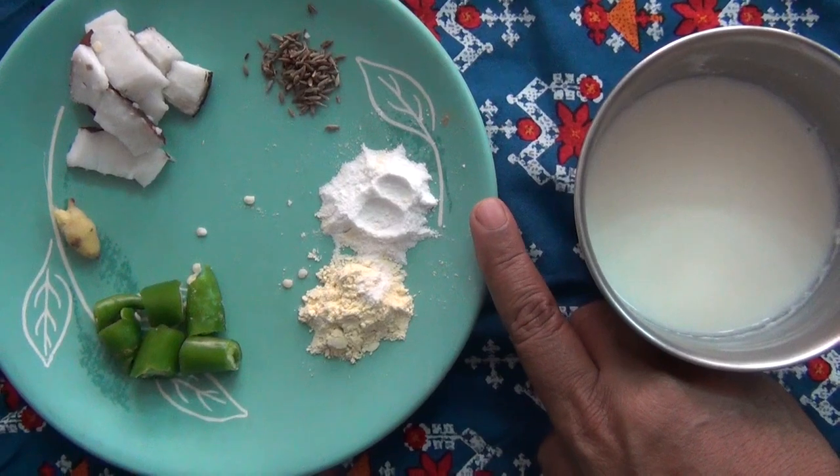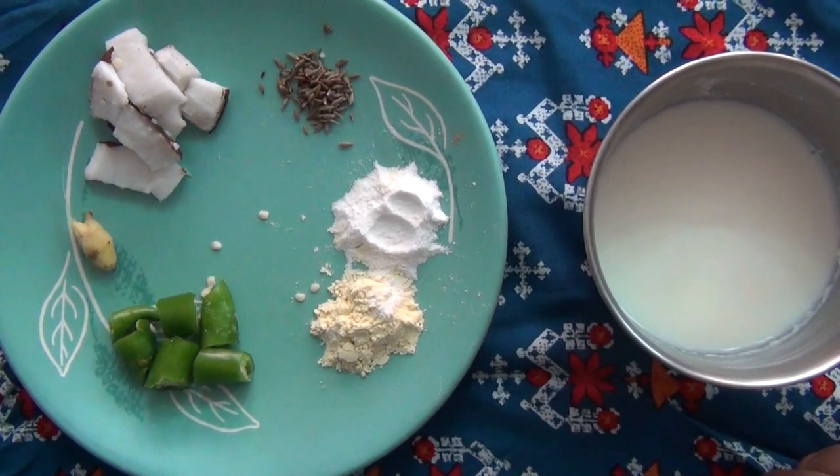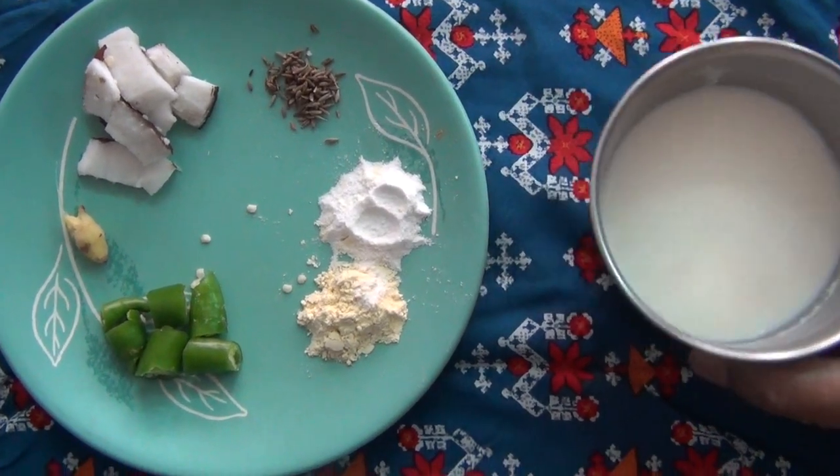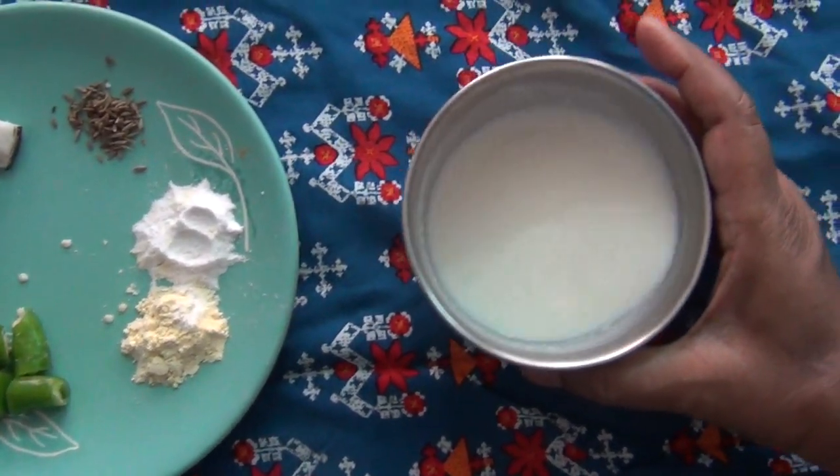Add 1 tsp of chili, 4 tsp of garlic. Add 1 tsp of chutney. Add the sauce of garlic and a pinch of pepper.